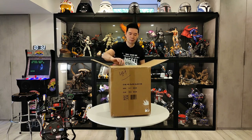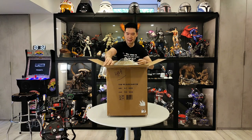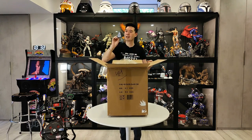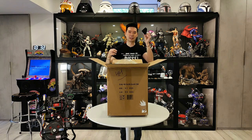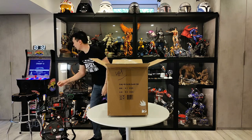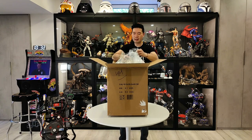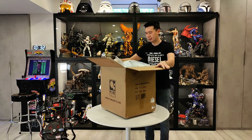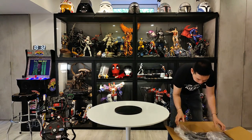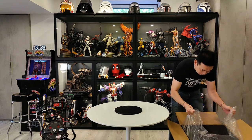Opening this thing up. Got some nice corner protectors — I like keeping these because when I ship out valuable things, it's good to put these in the corners to protect. Of course I have the Terminator 2 arcade going right now. We'll put this on the floor. It is quite heavy — I'd say a good 25 pounds. Not bad for an art mask.